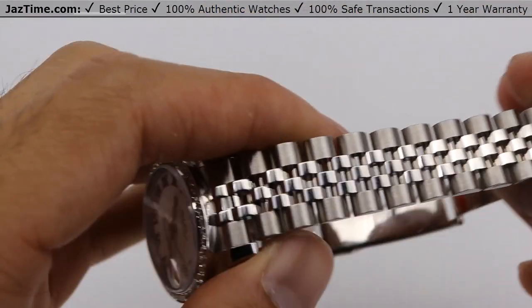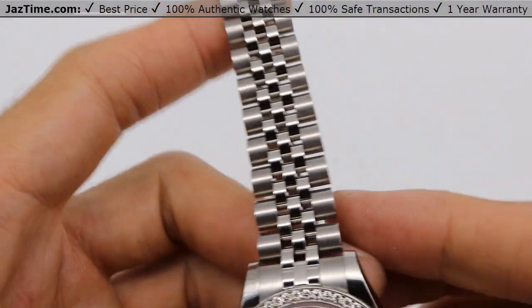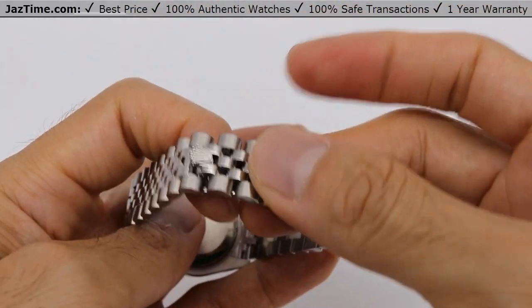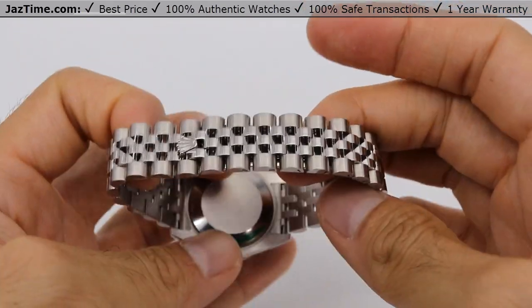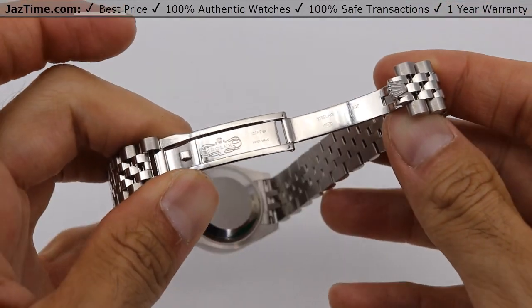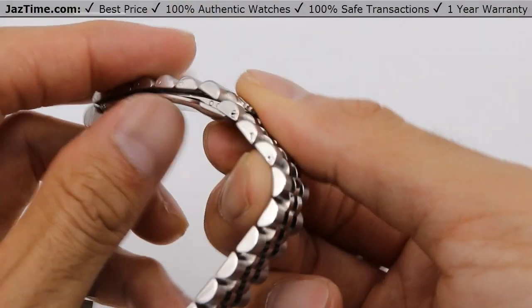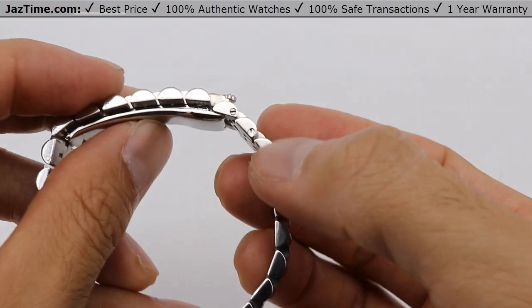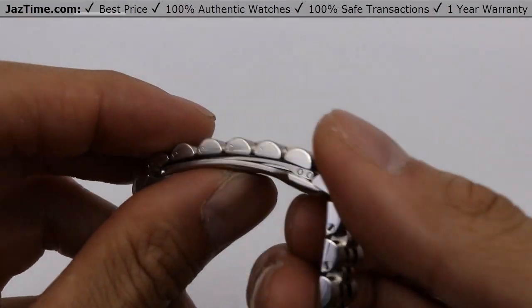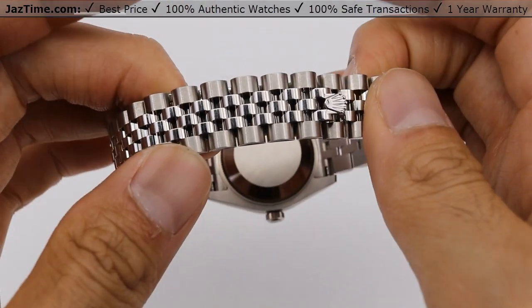Now let's talk about the bracelet. It's a Jubilee five-piece link across, with high polish in the center and brushed on the sides. What's really cool is it has a hidden clasp — you close it and it's completely hidden. The downside is it does not have any comfort extension like the larger 36 millimeter models have, so it only fits one size. You can still take out the small screws to adjust links, and since the links are so small, adding or removing one link should get a good fit. It is a concealed crown clasp.